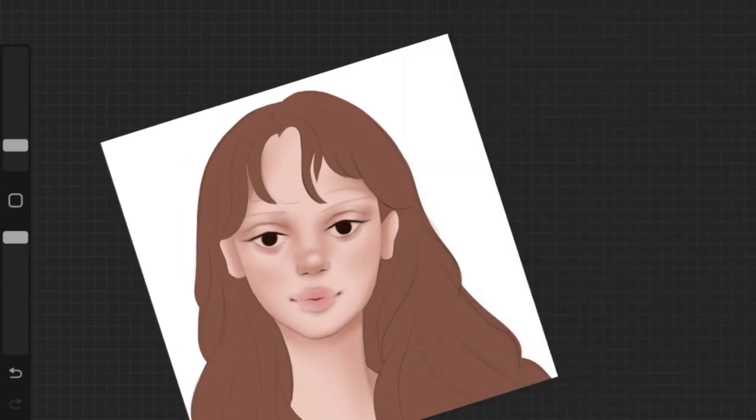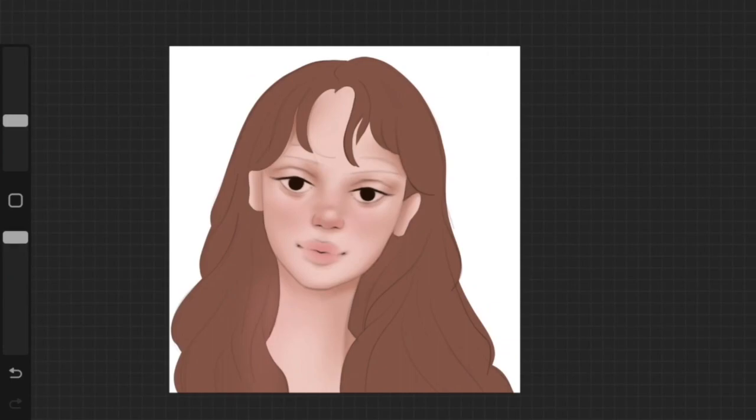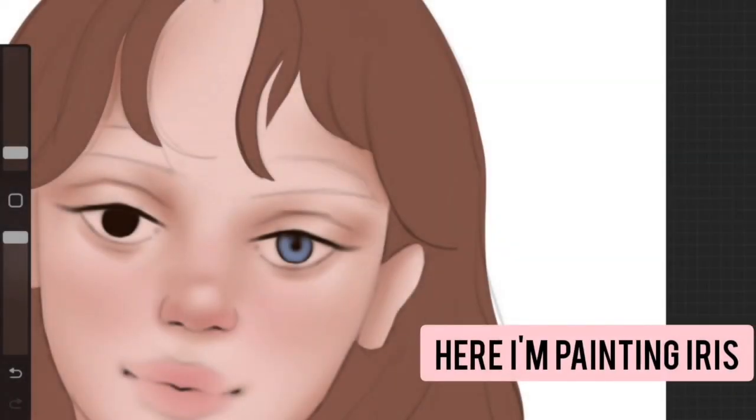As you can see, I'm being very light about it — not using harsh colors. I also went ahead and shaded the iris as well.